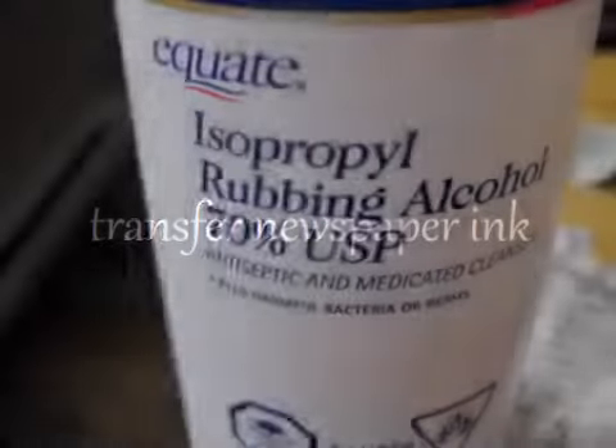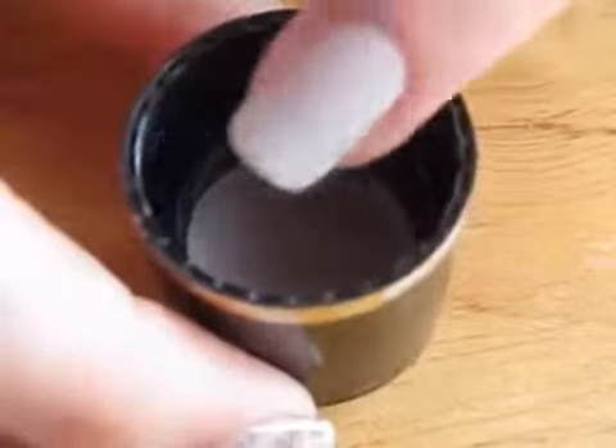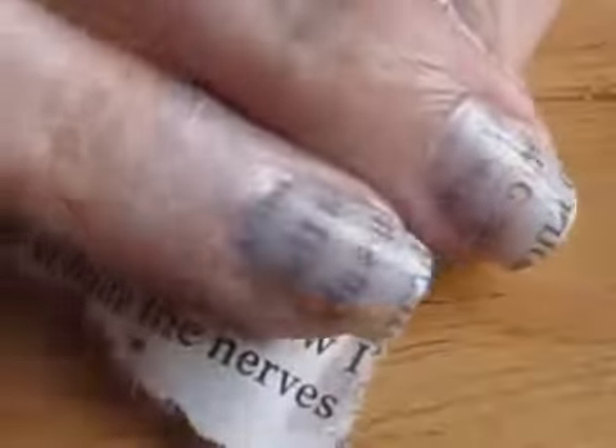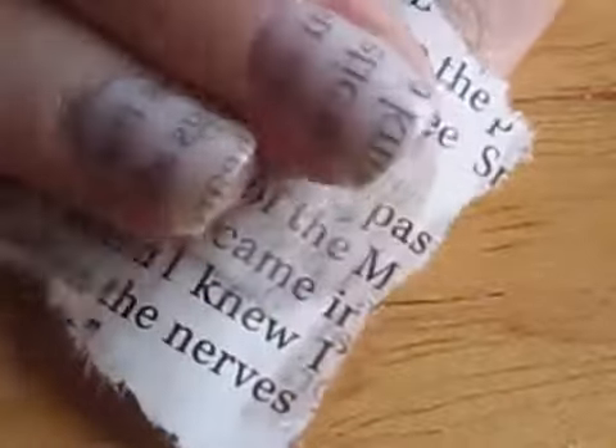For transferring the newspaper print, you will need some rubbing alcohol. Pour some of it into a small container and dip your nail into it for about 5 seconds. Take a small piece of newspaper and press it firmly onto your nail for about 15 seconds. Peel it off and the ink from the words will be left behind.